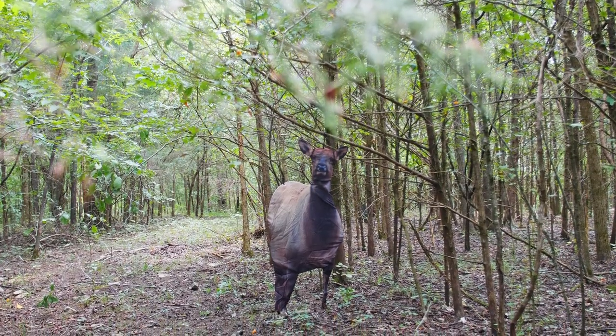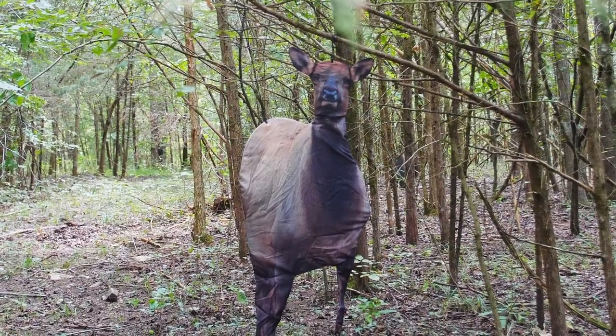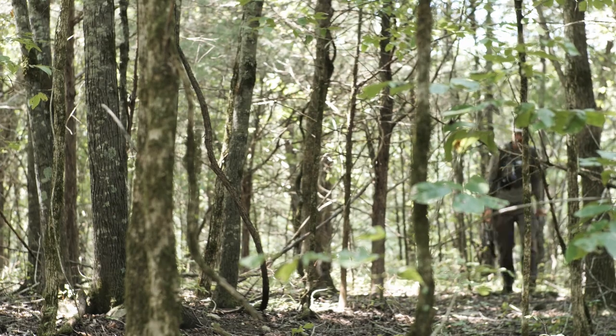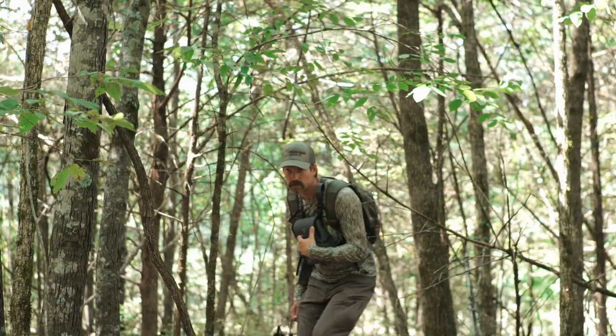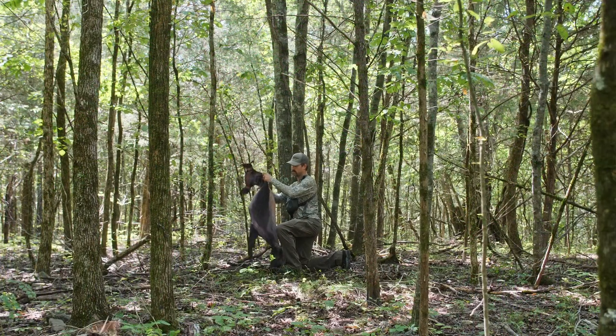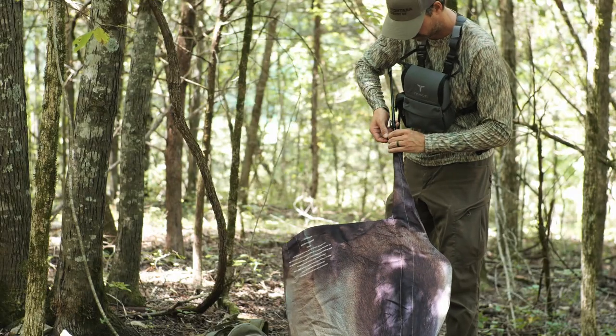Our friend Fred Eichler sure nailed it when he designed this decoy, built from an HD photo of a real cow elk. The Eichler Elk has the ability to grab and hold a bull's attention thanks to its head-on pose. But the Eichler Elk doesn't get by on looks alone — set this cow elk decoy up fast and easy in any terrain.